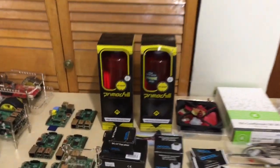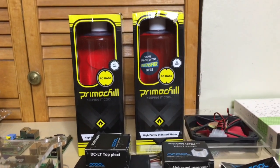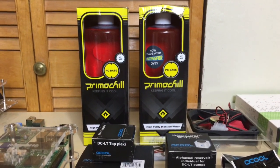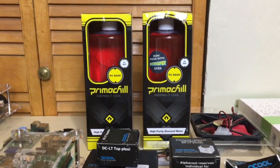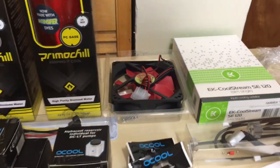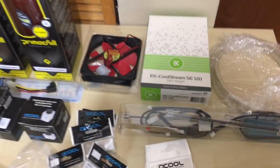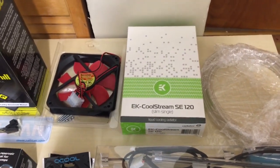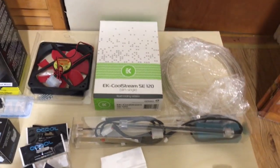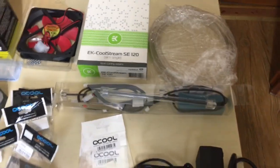I'm going to show you guys my favorite part — this is the PrimoChill UV Red. This is the coolant that's going to go in my water-cooled build. It's pretty badass; every time I look at it, it looks amazing. This is going to be a red and black theme. I have a 120mm fan there that's red and black, and right next to it I have an EK CoolStream SE120, which is a 120mm radiator. I also have some soft tubing right there.